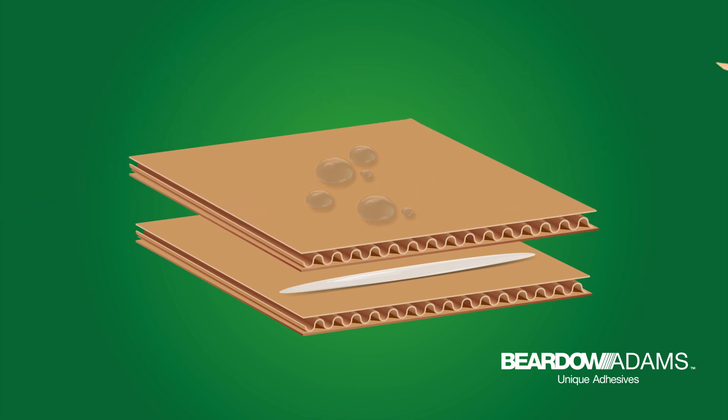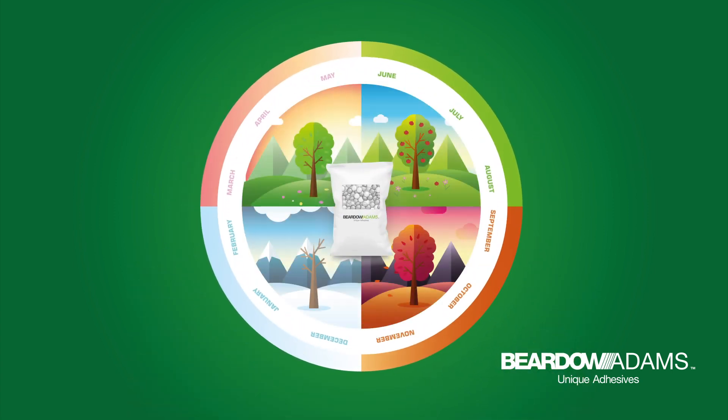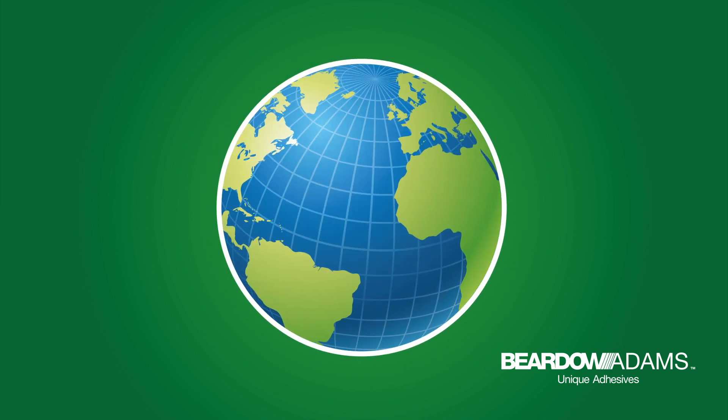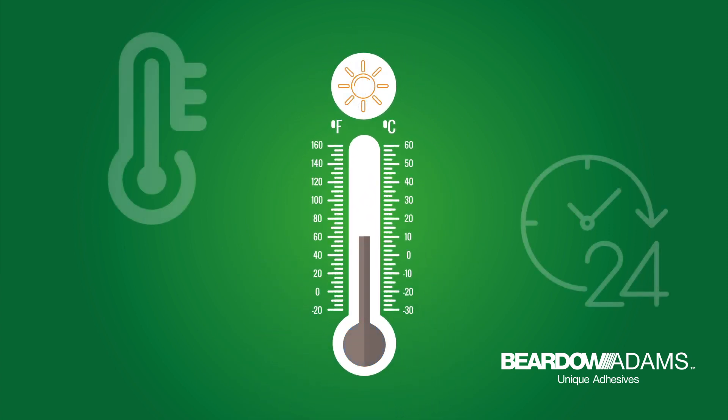With long shelf lives, hot melts can offer moisture resistance and can be used on hot or cold surfaces whilst still producing tamper-resistant bonds. This makes hot melts very dependable adhesives, which can be used on a range of application machinery across the seasons and around the globe.